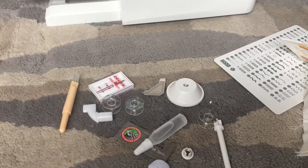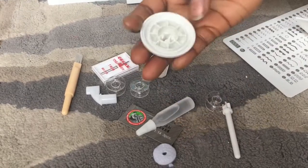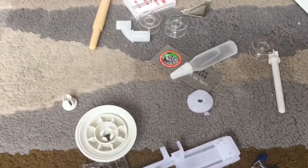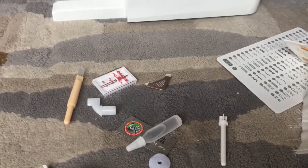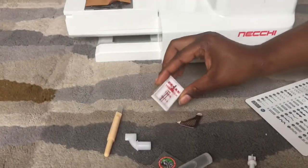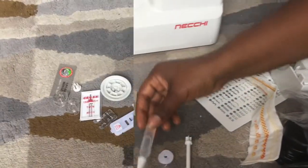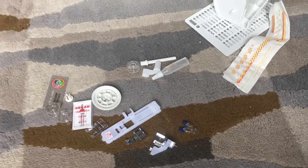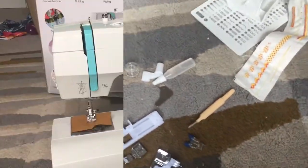There's a buttonhole foot as well — six feet in total, which is really good as not all machines have that. They've also got a large spool holder and a small spool holder. There are four bobbins — three separate ones plus one already in the machine. There are twin needles, an oil bottle, a seam ripper brush, and an L-shaped screwdriver to change the foot.